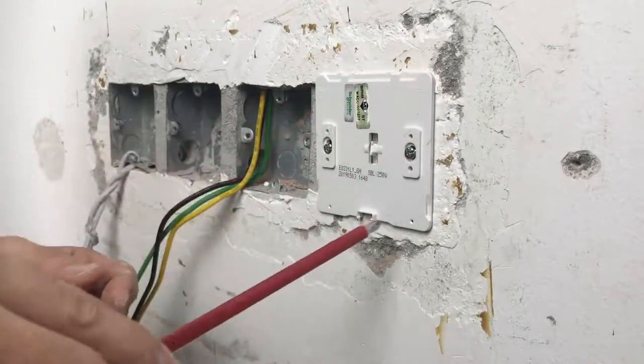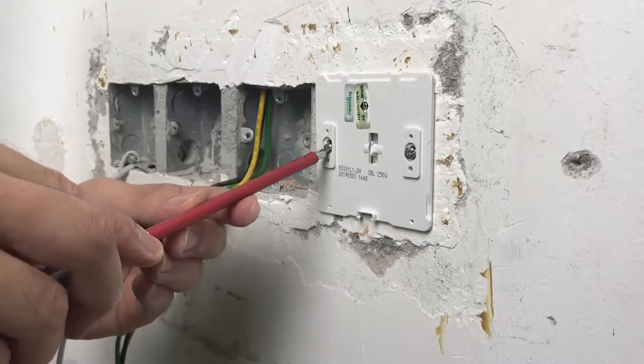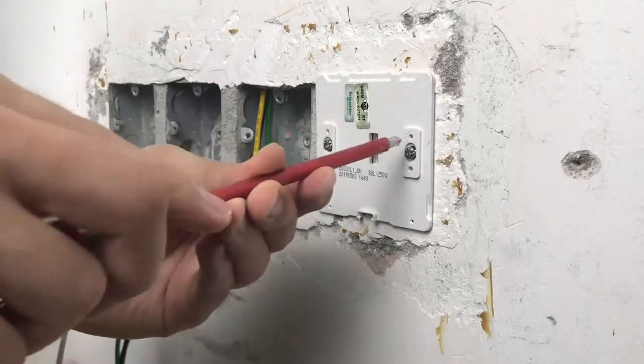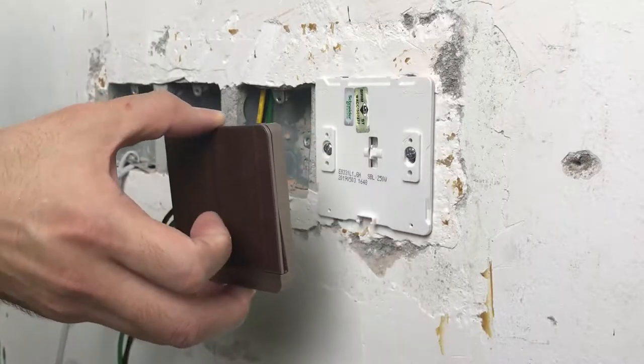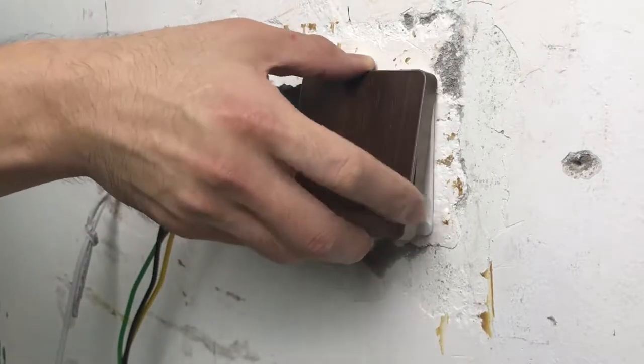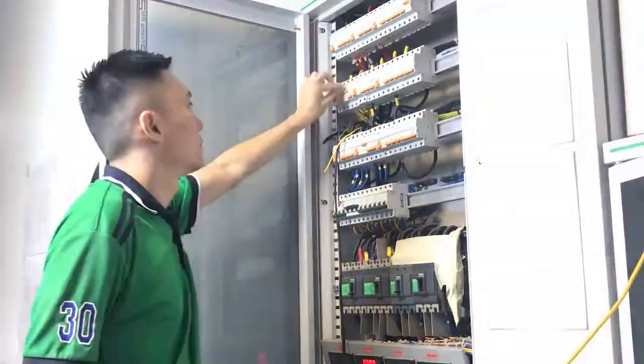After that, insert the switch into the wall box, then screw the grid plate onto the wall box until it is securely fastened. Snap the product cover to the switch and click to finish. Once the installation is done, you may turn on your circuit breaker.